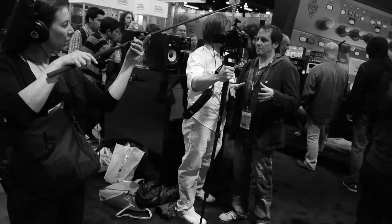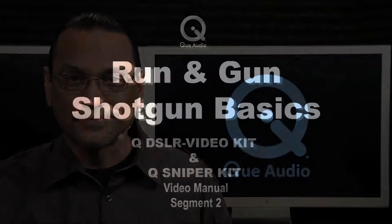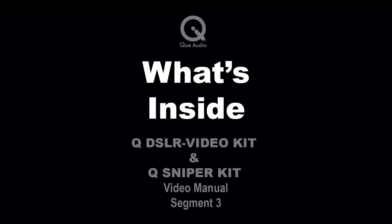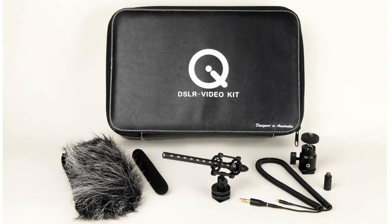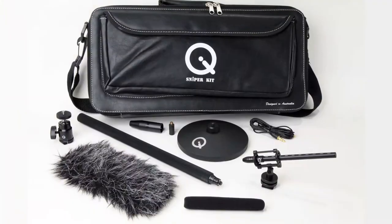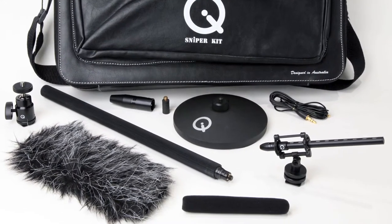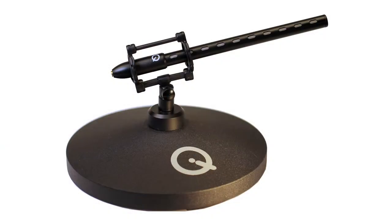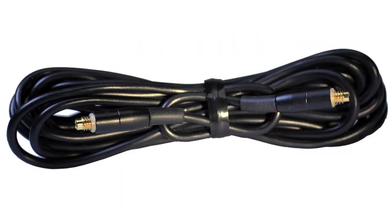On wider shots, when the camera is further from the subject, a stand or boom pole can be used to ensure that the mic is as close to the target as possible for maximizing audio quality. The Q DSLR Video Kit is custom designed for camera mount applications, delivering all the accessories needed for professional results in a leatherette carry case. The Q Sniper Kit includes all of the accessories in the DSLR Video Kit, and for location sound applications includes the lightweight mini boom pole, a base unit for tabletop or mic stand uses, and a longer cable is substituted for use with the pole.